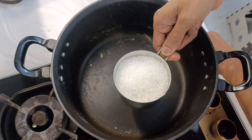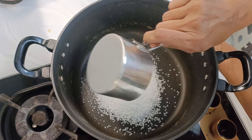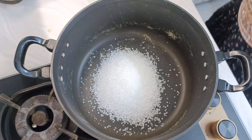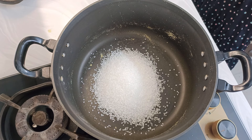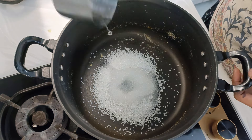Now we'll keep three-fourths cup of sugar in the same pan to boil with one-fourth cup of water, and let this boil.